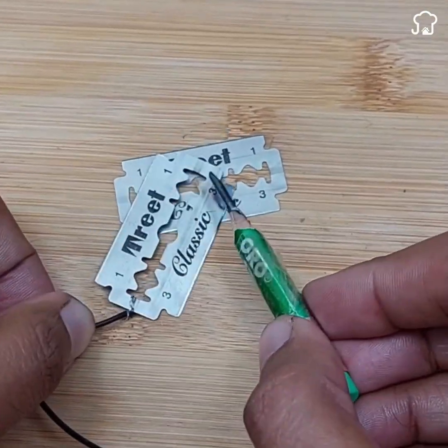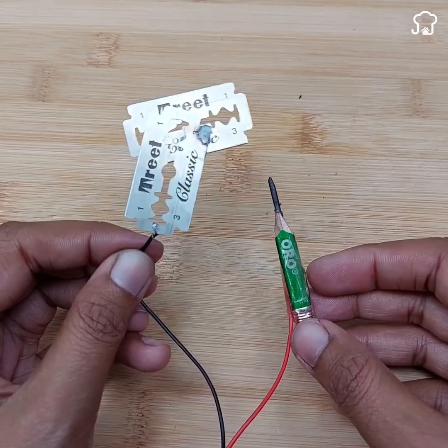With just a pencil and a pair of scissors, you can make your own homemade soldering machine in a matter of minutes.